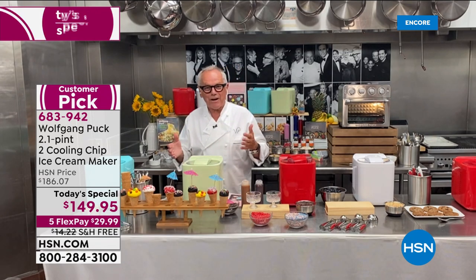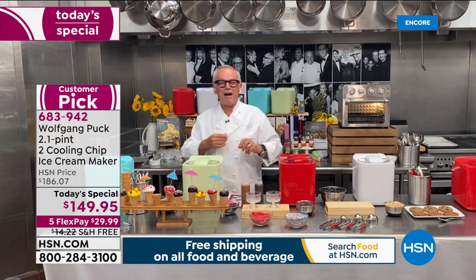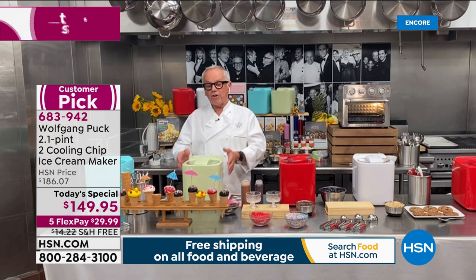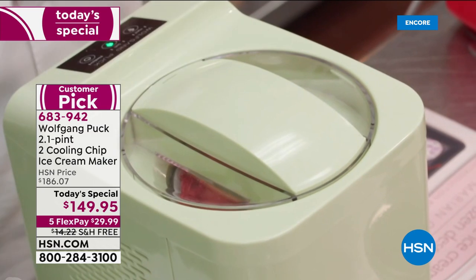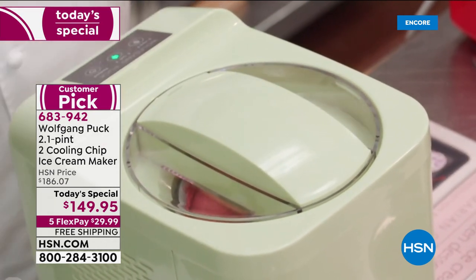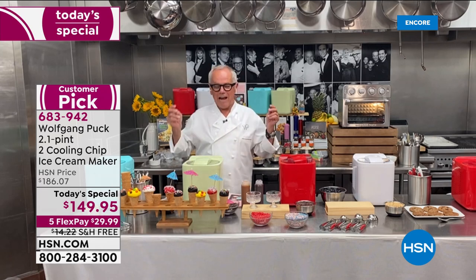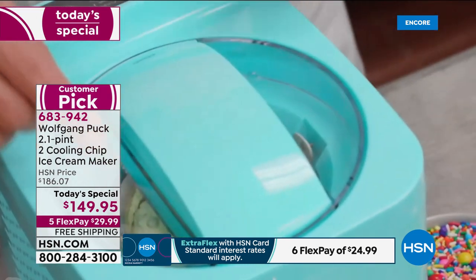Even for the Oscar party, which is normally in February, they always make a lot of ice cream. Now you can make it at home just as well as they do in the restaurant. This is the thermoelectric ice cream maker, so you don't have to worry about putting the bowl in the freezer, putting rock salt in, or churning it by hand. This does everything — pour in your liquid, your custard, your fruit juice, watch a movie, come back, and you have the most delicious ice cream. Wolfgang shows mint chocolate ice cream churning inside the machine.